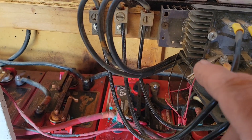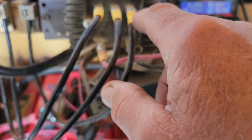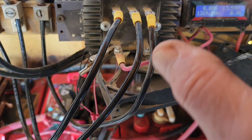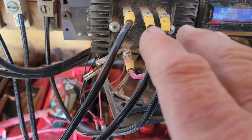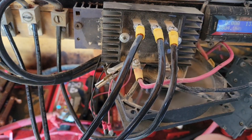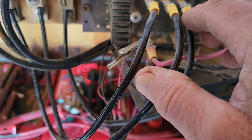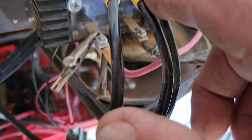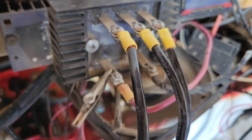Moving on — those three wires coming in, you could actually come straight into your rectifier. Don't use the crimp connectors like I did; I took a shortcut. This has been working fine for six years, so don't worry about it — they will work. But you should definitely want to solder the eye connectors or fork connectors onto the ends of your three wires.